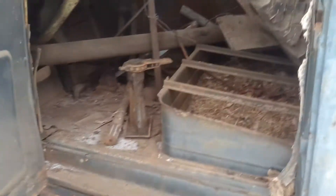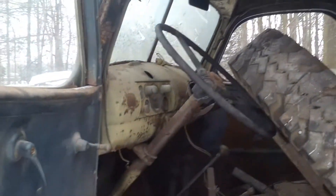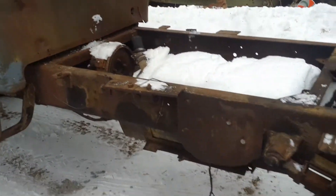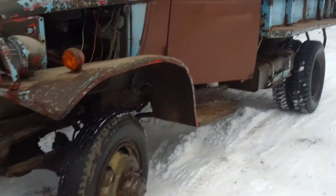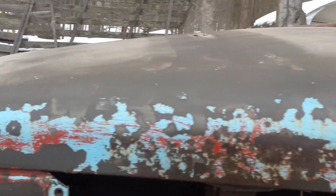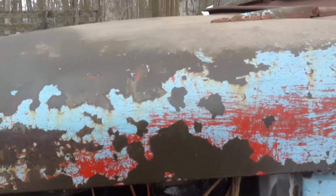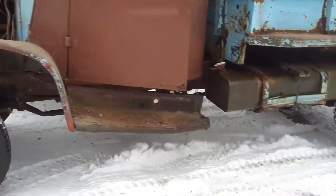Both trucks are actually in fairly decent shape considering they're 70-plus years old. That kind of sucks in the back — this one's missing a differential. There's some lettering on the hood; it's pretty sweet: USA, looks like W-3-3-5-7-6-6. The steps are a little rotten on this one, but other than that this one's in better shape.